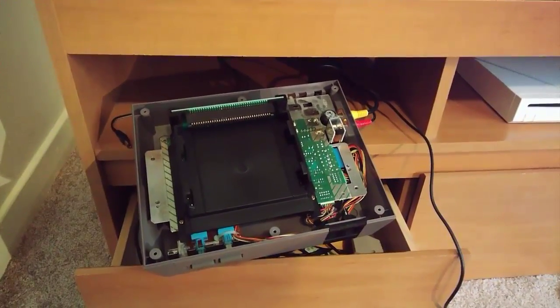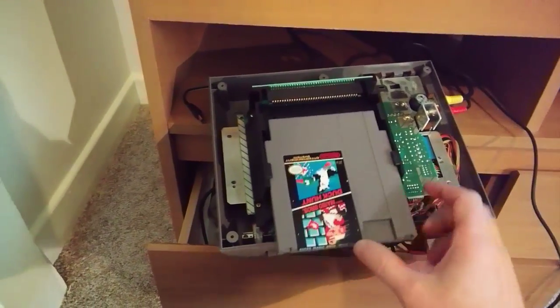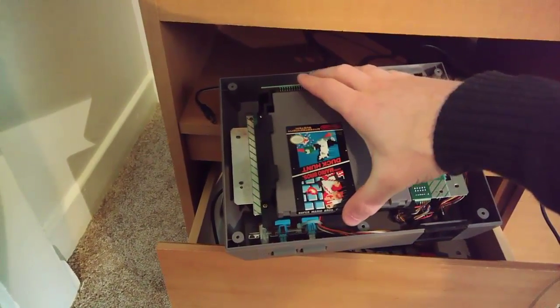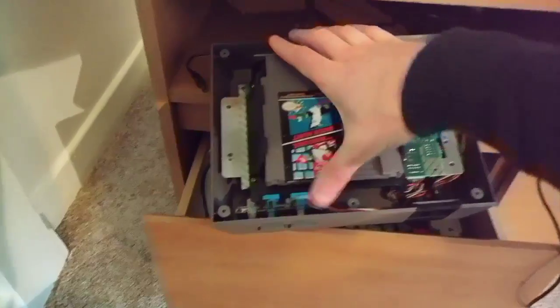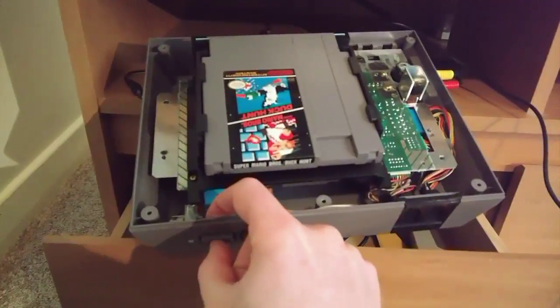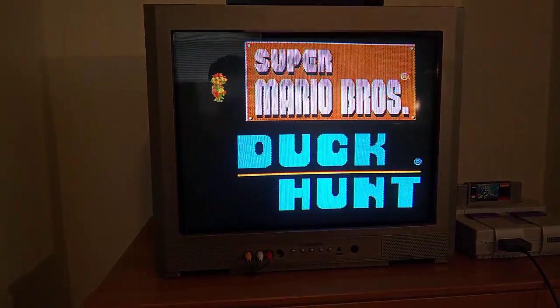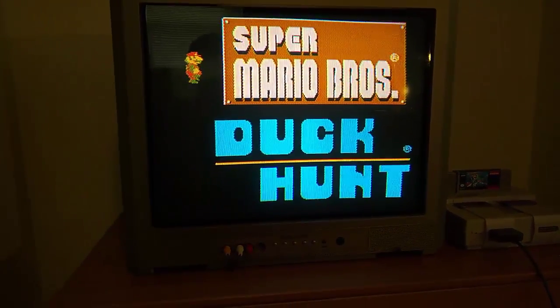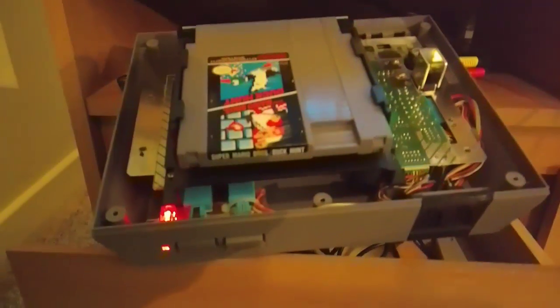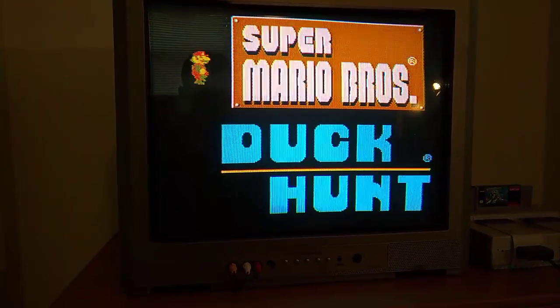We've got the Nintendo with the Blinking Light Win installed, without the cover on, hooked up to the TV. I'm going to stick a cartridge in — as you can see, it just slides straight back and clicks right in. Nice solid click. There's no pushing down. We just hit the power button, and the game starts right up — no problems, no blowing into the cartridge, no wiggling it back and forth. The cartridge is in there nice and sturdy. We'll go ahead and put the RF shield cover back on and we should be good to go.